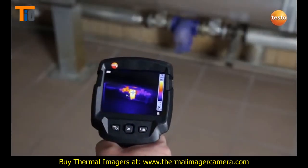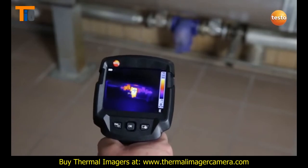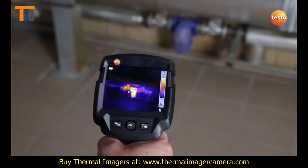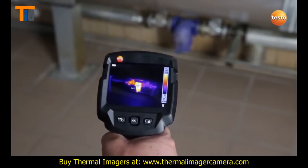Here I'm checking the function of a steam trap. The steam trap is absolutely okay. If it wasn't okay, it would be just as warm on the right as it is on the left. That's why you can immediately see that there is no loss of steam.